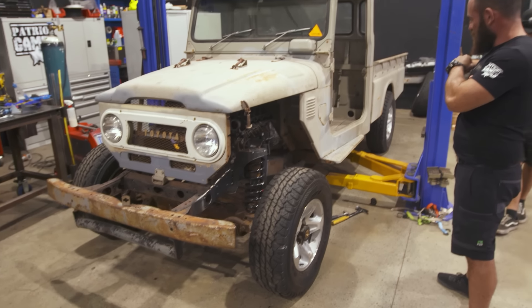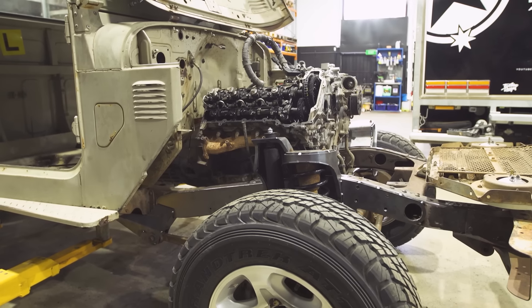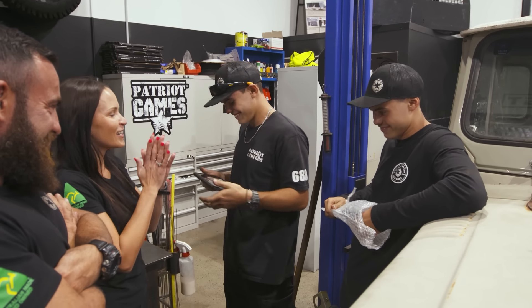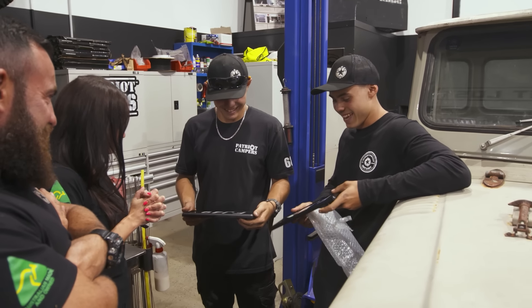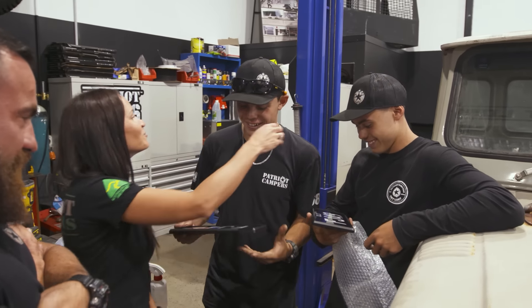Diff in, car with springs and shocks in — the first test bit where we could potentially see this thing sitting on its own weight. That's it, it's on its own, it's on its wheels! That's the finishing touch when you're all done. That is awesome — that's sick, that's cool. Good job guys.